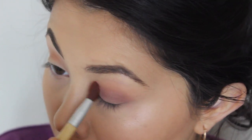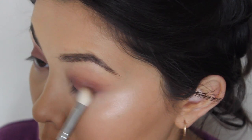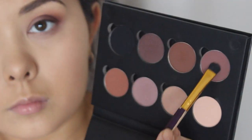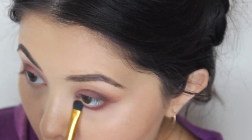I'm starting off with a transition color, then adding a kind of mauve-y color and just kind of building it up towards the lash line, making the outer corner of the eye more dark than the inner corner — just so it gives the illusion of bigger eyes, especially in photos.